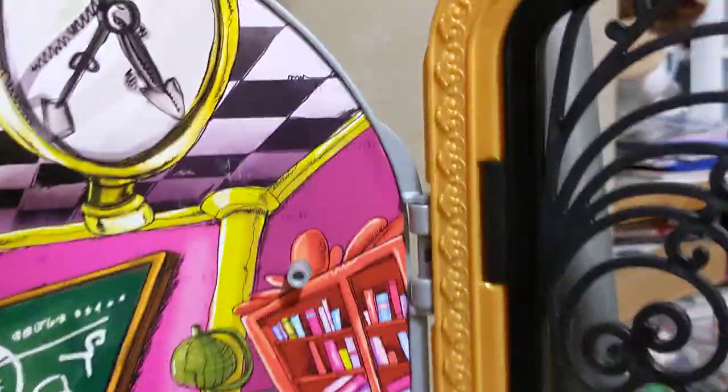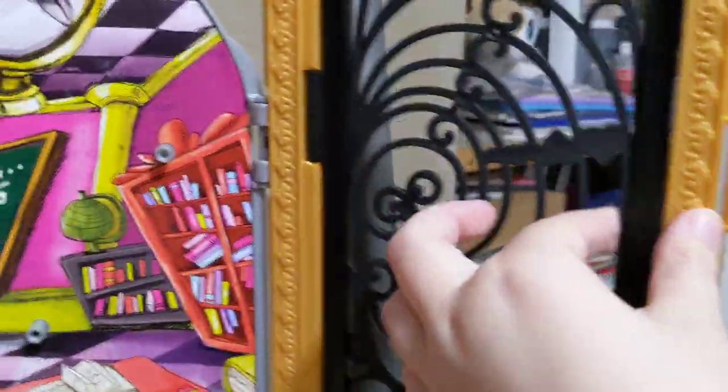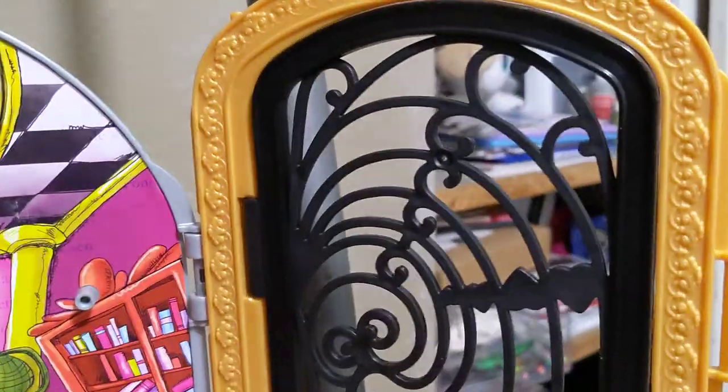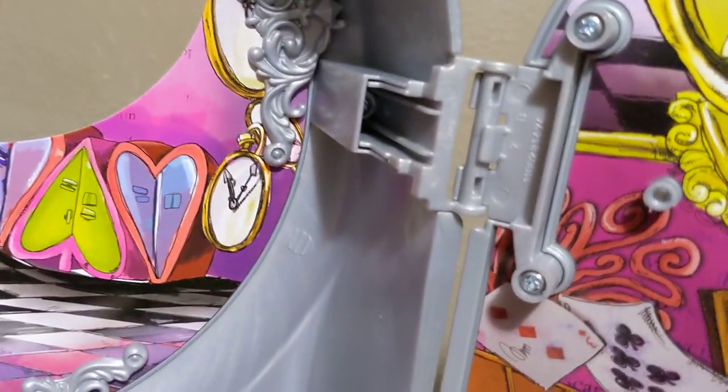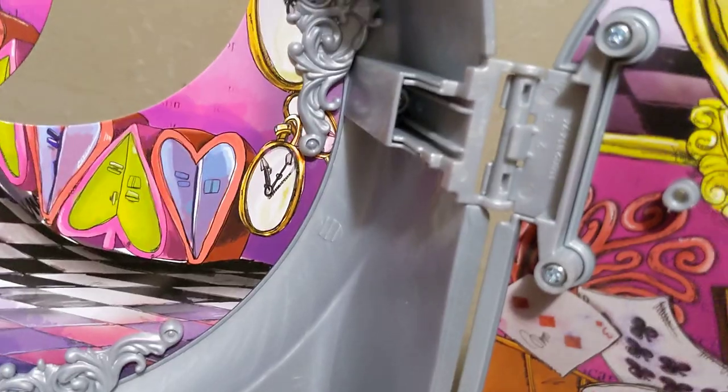While I was attaching this side — you can see I attached the door piece, which does open by the way — and then the hinges over here as well. But while I did that, the ones on this side came apart. They actually pop off really easily. I'm thinking it probably was attached in the box when I started, and I unattached it while taking everything out.